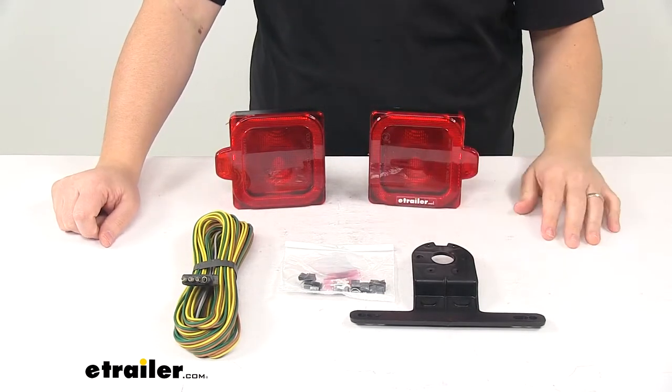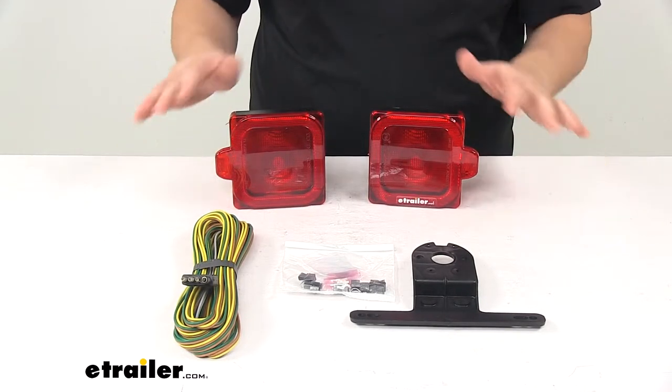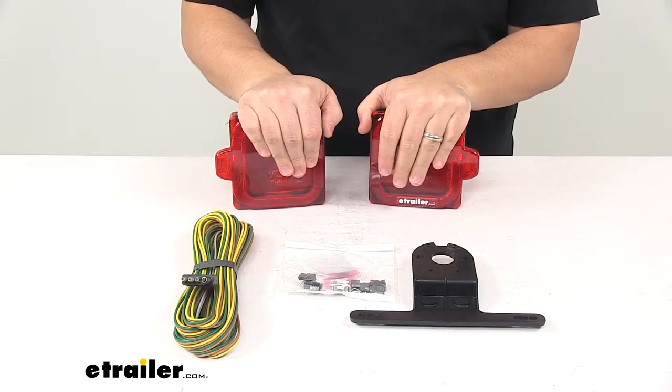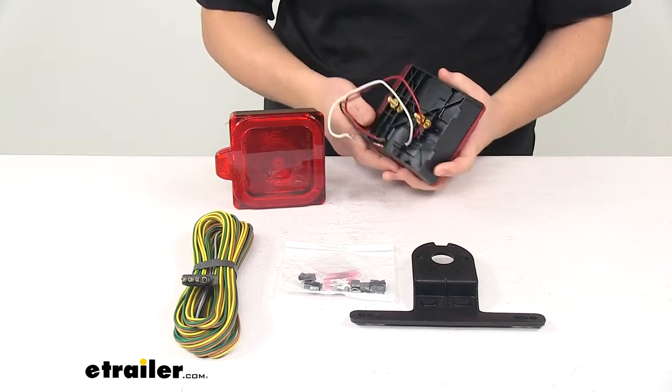Everything you see here on the table is included. The unit is Department of Transportation compliant. We're going to go over a few measurements real quick, and then we'll hook it up to power so you can see what it looks like with power running to it. We'll also turn off the overhead lights.